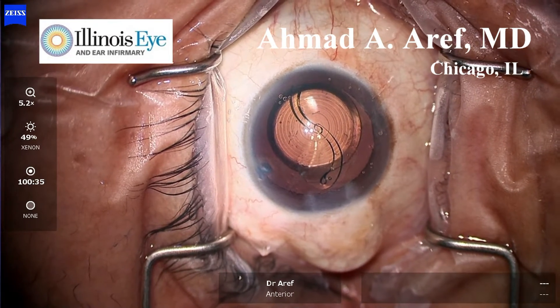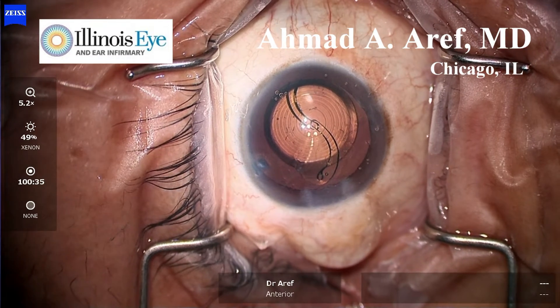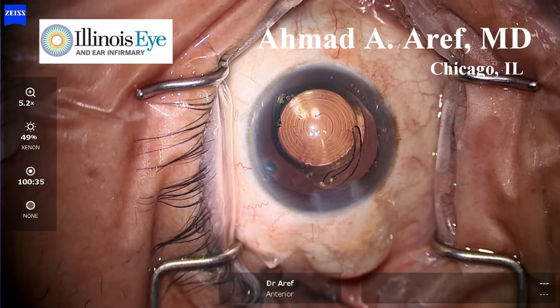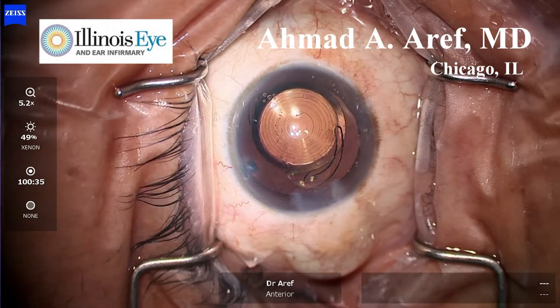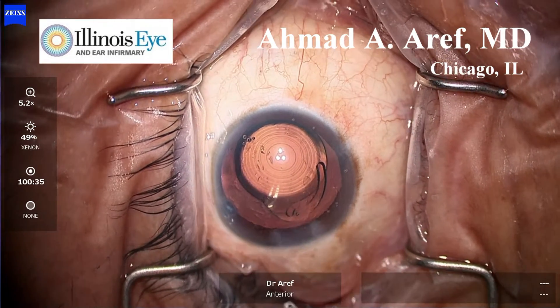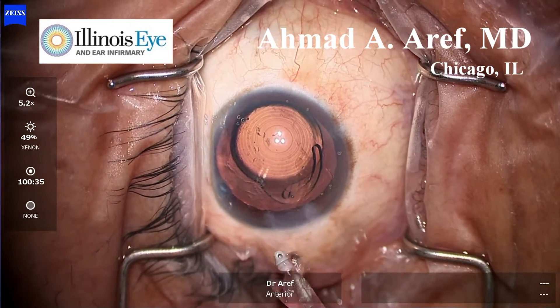Sometimes the intraocular lens haptics may be stuck together, as seen here. Often just giving this a little bit of time allows for the haptics to become free from one another. Sometimes a second instrument may be required. This situation is not encountered frequently.